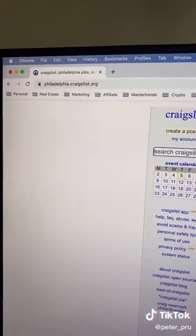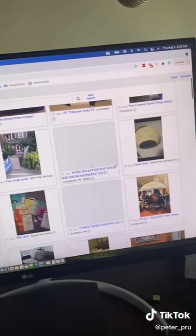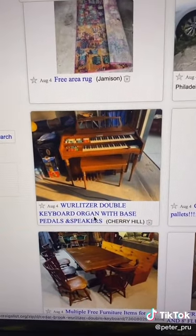First, head over to craigslist.com and search your local area. Under the for sale section, click free. Now what you're going to see here is all the things people are literally giving away for free in your local area. For example, somebody's giving away this completely free piano.